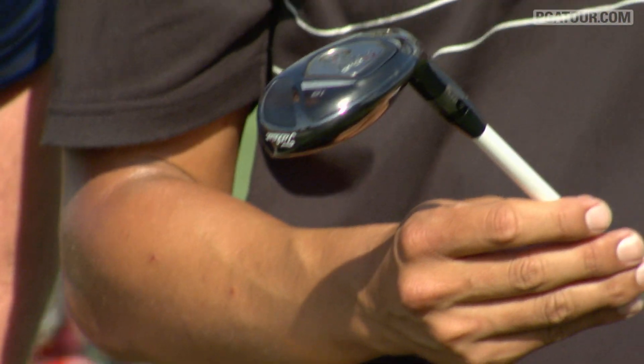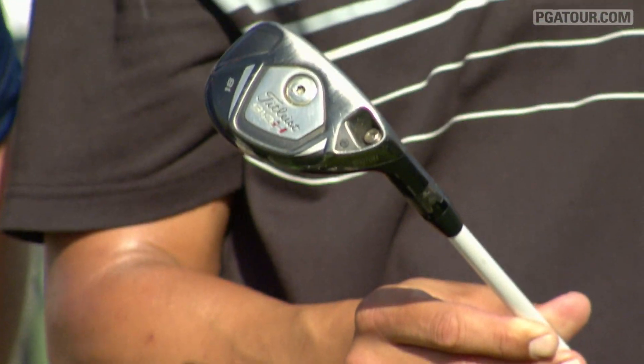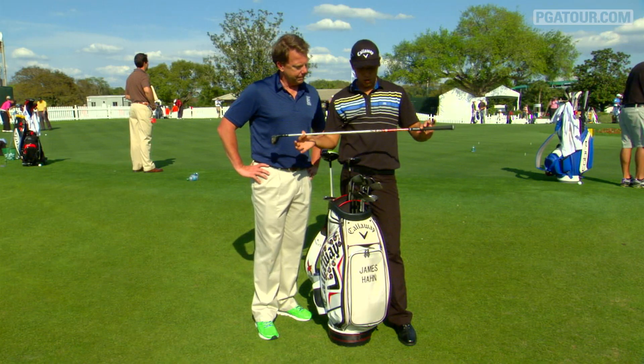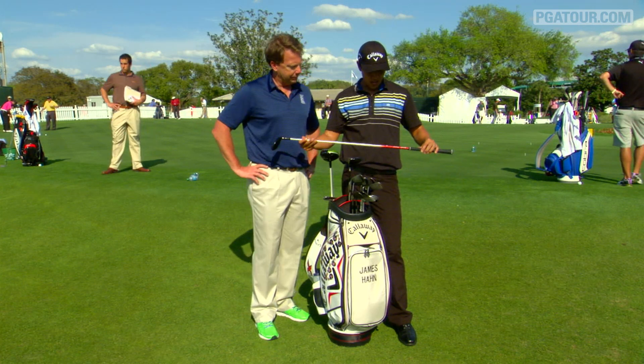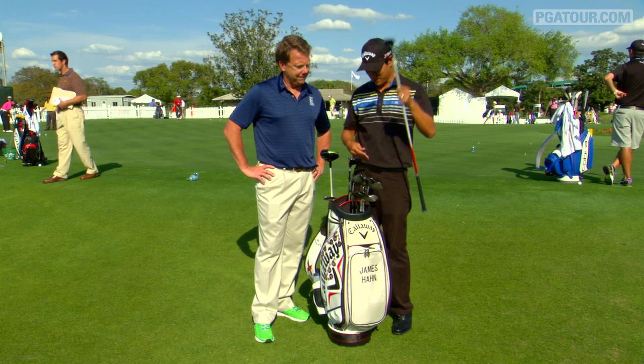How about the hybrid? Titleist 910. This came out a couple years ago — they have a new model now — but it has a 100-gram shaft because I've been doing some extra push-ups. So I had to get a heavier shaft just because I'm a beast.